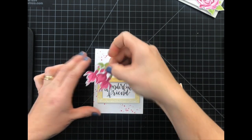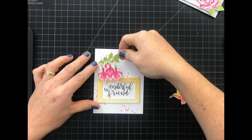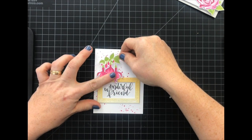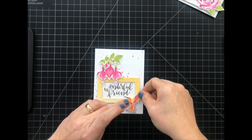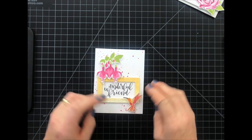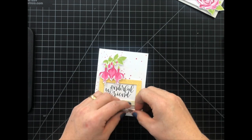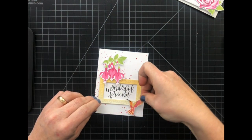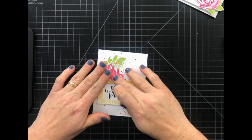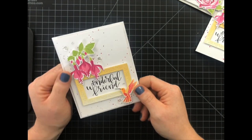And again, with the dimensional foam, I'm going to just adhere that to my card and add the bird. I forgot to peel the foam off on that part — there we go. Now, to finish this, just add some sequins and adhere it to a white card base.